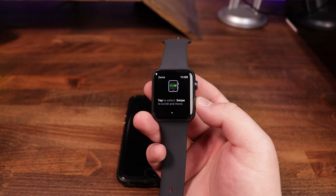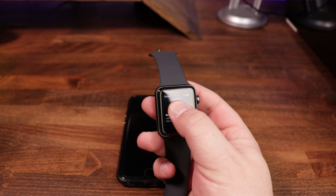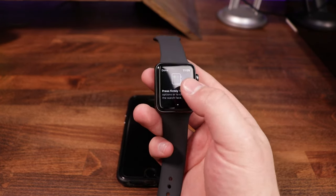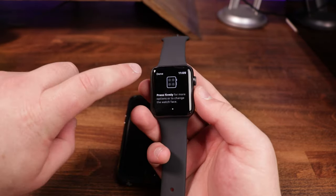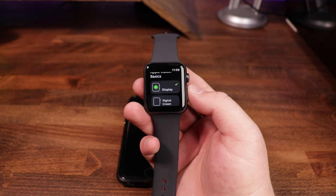Tapping 'Display' shows us: tap to select, swipe to scroll and move. If you press and hold on the watch face, it brings up options to change the watch face. Pressing and holding won't do it right now since we're not on the watch face, but once you are, it gives you those customization options. We tap done in the top left-hand corner and get a green check mark indicating we've finished that section.